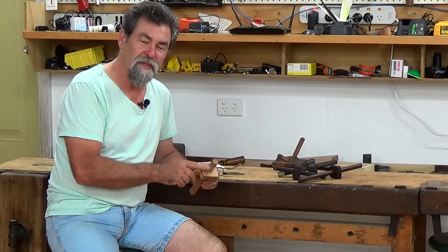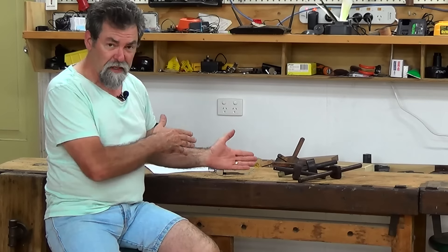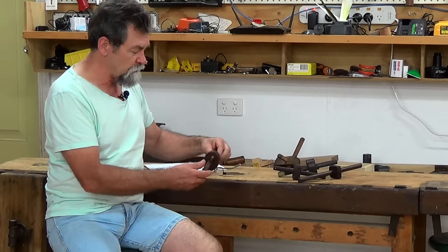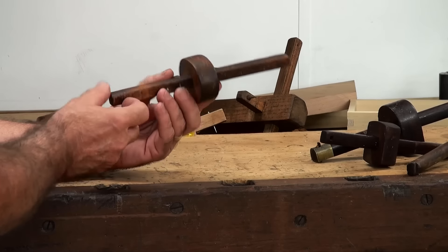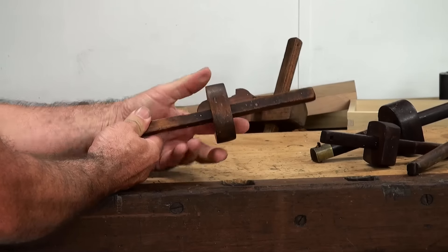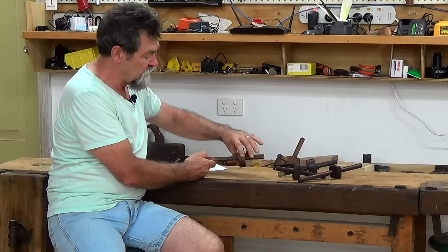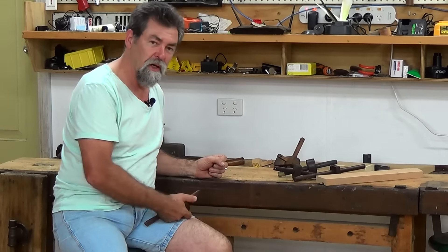This particular one has a pin. Pins were normally for marking along the grain. Now let's step back to Arthur's and go with a basic one that he's got. This one here has a wedge and also just a point on the end. You push the wedge back, which allows you to move the fence along the beam, and then you lock it in position.